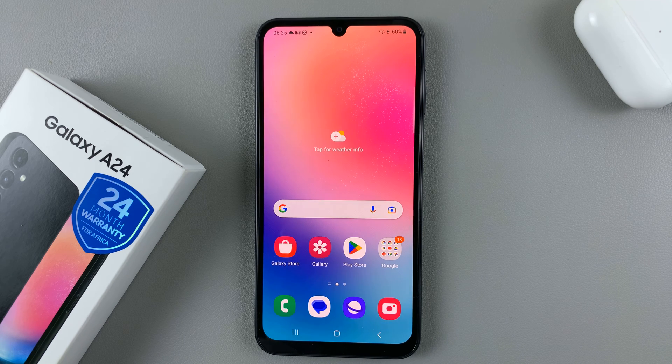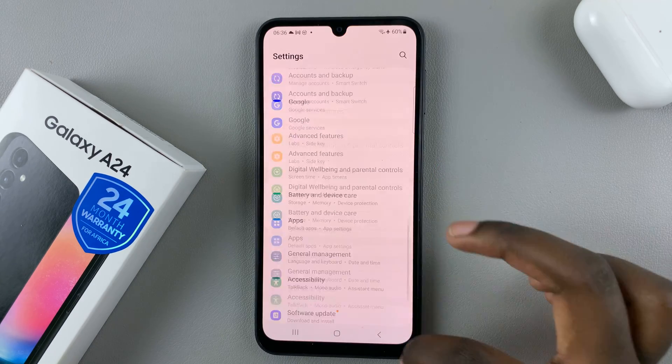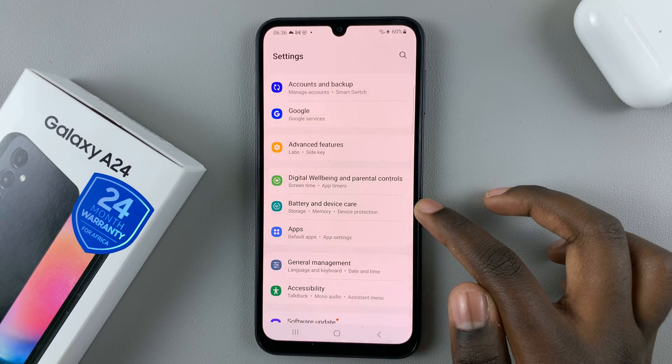In today's video, I'll be showing you how to enable fast charging on your Samsung Galaxy A24. So first, open the Settings app, and in Settings, scroll down until you find the option Battery and Device Care.